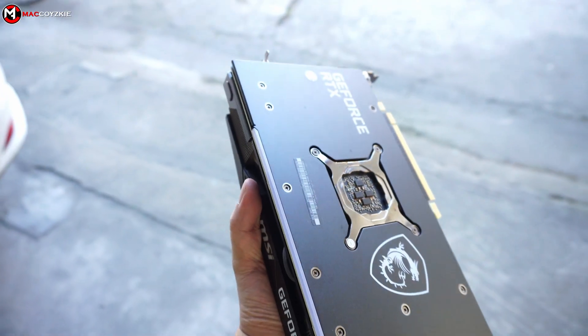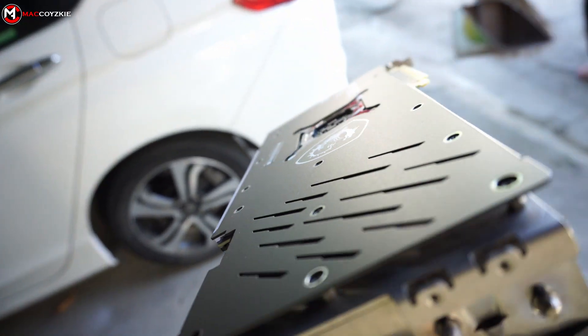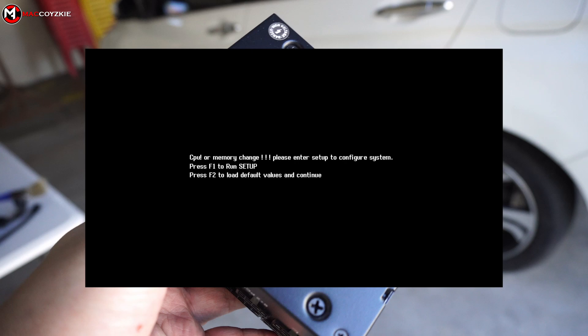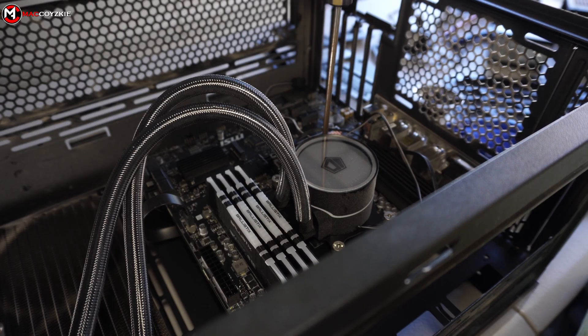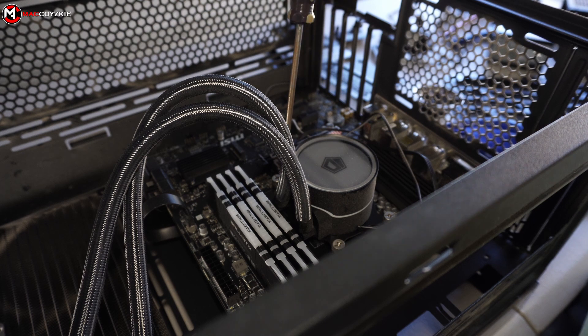There are several things that you need to consider before tearing down your PC for cleaning. Often times when you build everything back again, you'll see this — but there's no need to panic since this is normal. If you're currently experiencing this and you wanted a fix for it, you can check out the video at the top right side corner of your screen. Anyway, let's proceed.